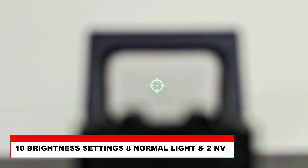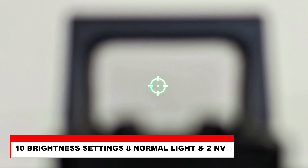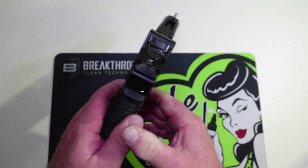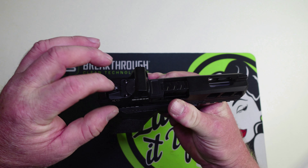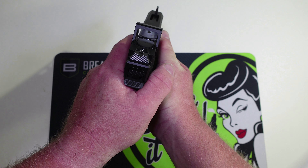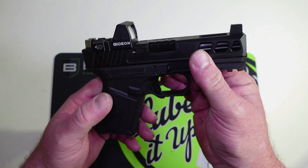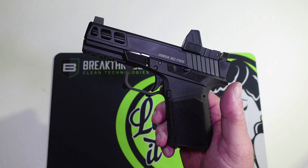I want to show you how crisp that dot is and that reticle. I got it mounted on the Anderson Kiger, and these suppressor-height sights that came with it are tall enough that I actually don't need that rear sight on the Rock. I really, really like the way this looks on here — I think this has found its home. This is super nice. In the next video we will get the Gideon Optics Rock on the Anderson Kiger to the range and have some fun.